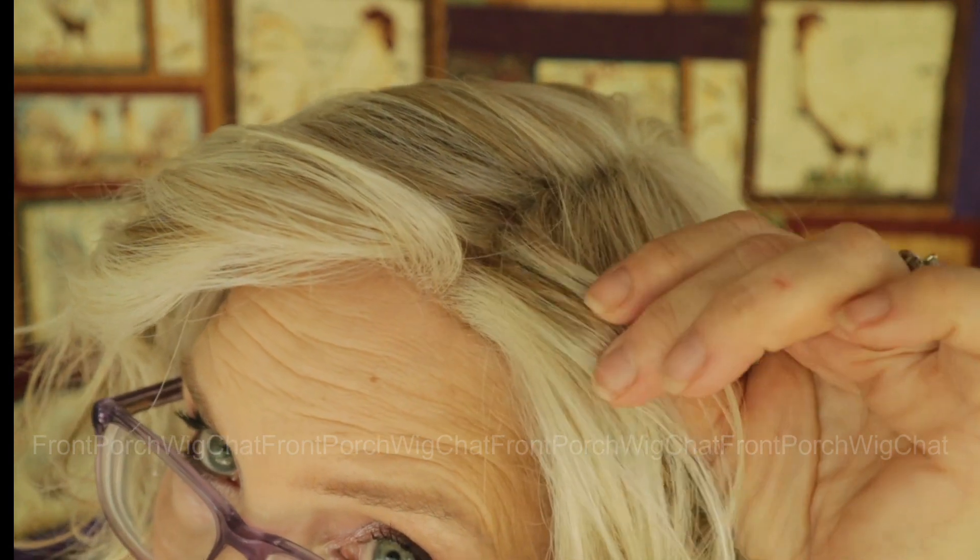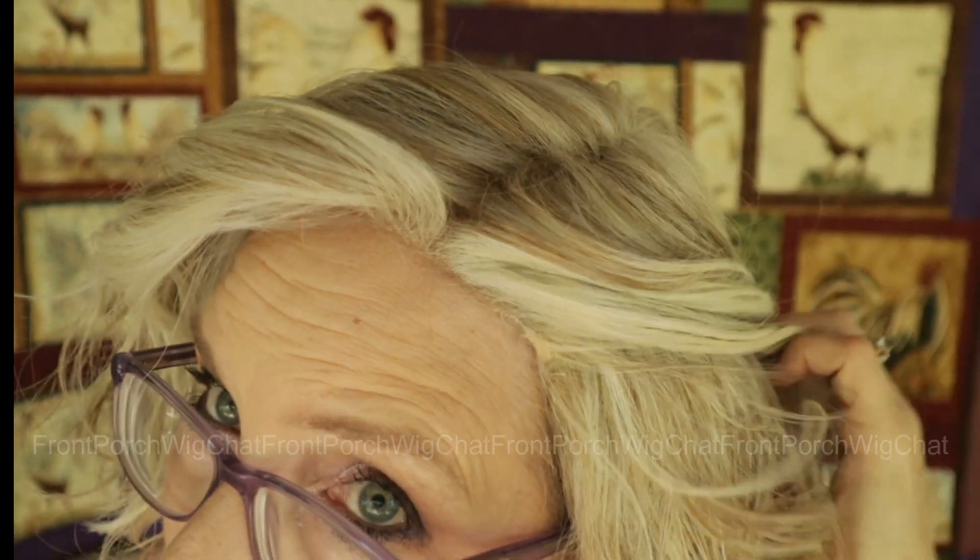This is such a beautiful color. You can see the sandy blonde in here, the sandy tones. Of course, cream soda blonde — it is not a rooted color as we mentioned before.